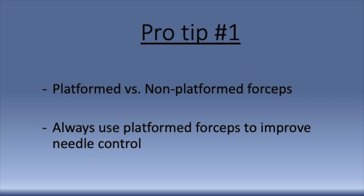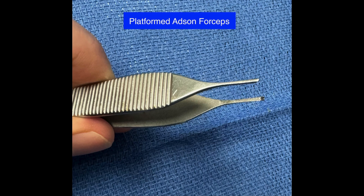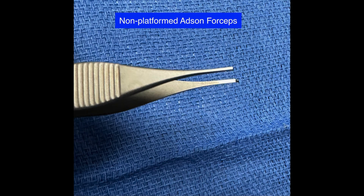Whenever possible, it's best to use a platformed Adson forcep. A platformed Adson forcep has either a raised or knurled area behind the teeth. This is in contrast to a smooth or non-platformed Adson forceps, which does not have any area behind the teeth that allows grip of the needle.